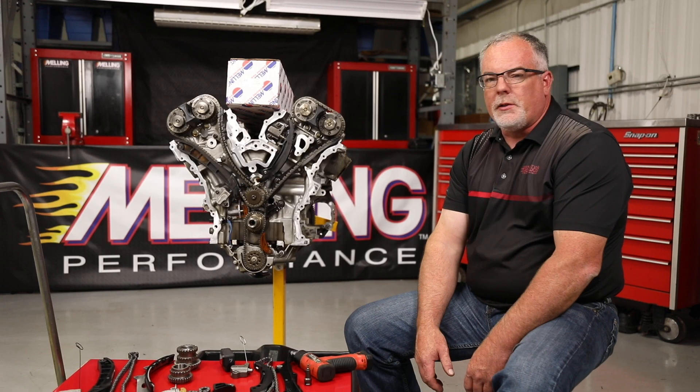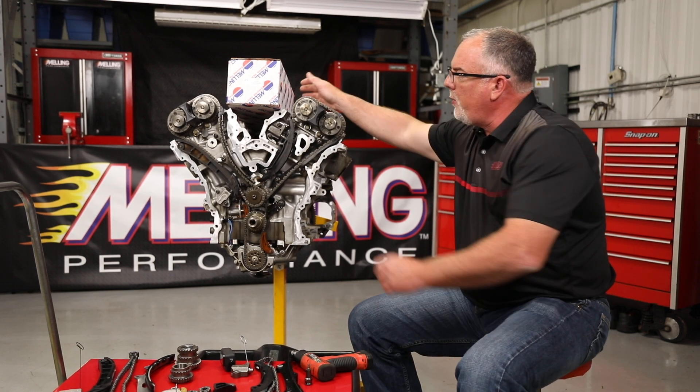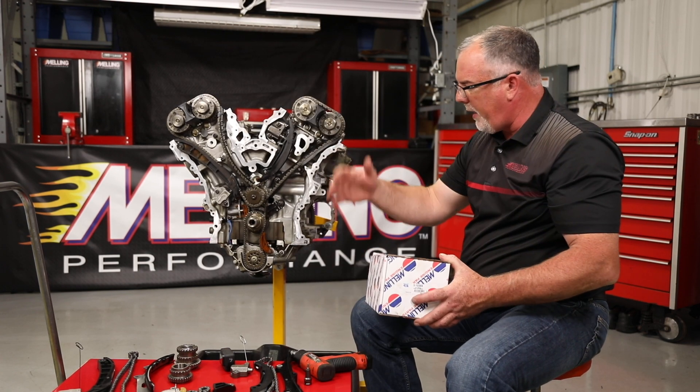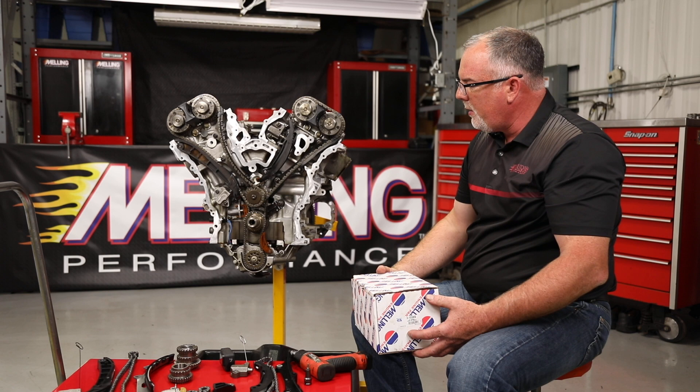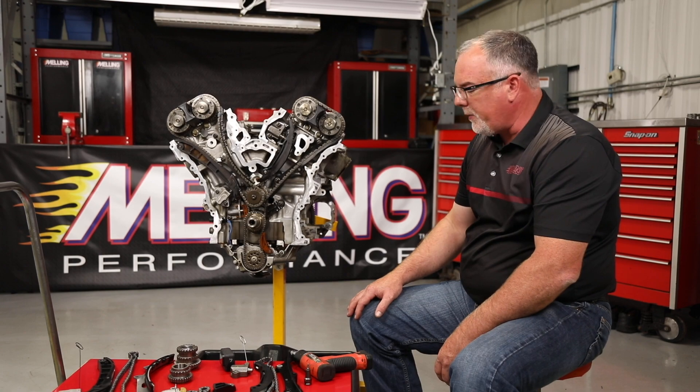Hey guys, Cable with Melling Engine Parts here in the tech department today. We're going to go over the 3.6 Pentastar timing procedure. This particular 3.6 uses the 3-1038S timing set, so that's what we're going to hang on this engine today, and we'll go ahead and get the old timing torn off and put the new stuff on and show you guys the procedure for that.